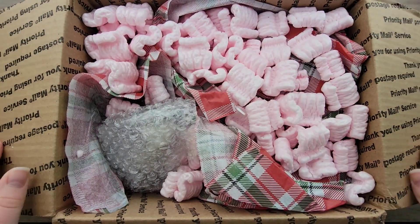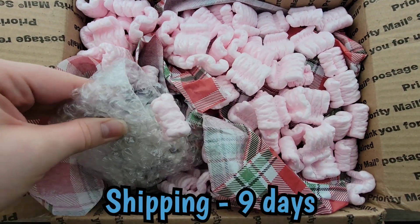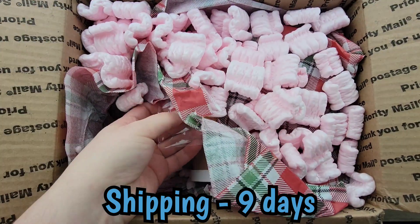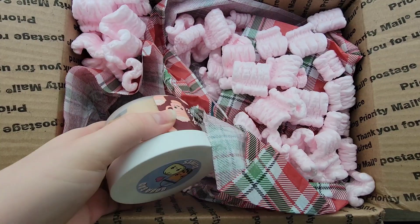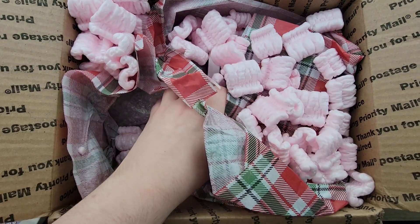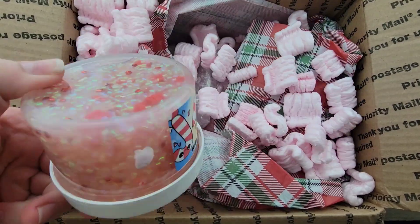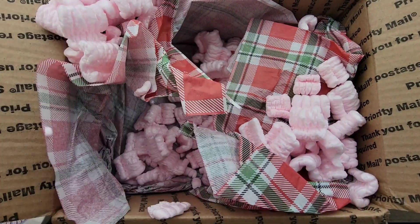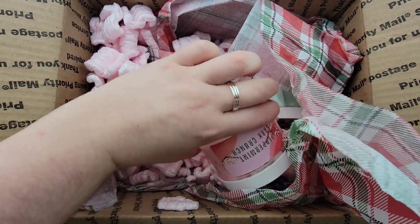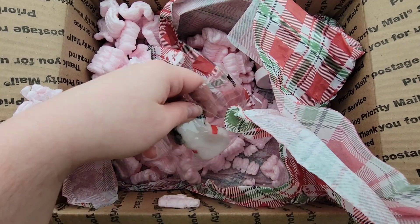Hey, welcome back to another video! Today I'm reviewing Boba Bao slimes — this is going to be the other three slimes I purchased from her Black Friday restock. If you watched the first video, you'll remember I purchased a total of six slimes but only reviewed three, so this will be the other three. If you didn't watch that first video, I'd definitely recommend checking it out.